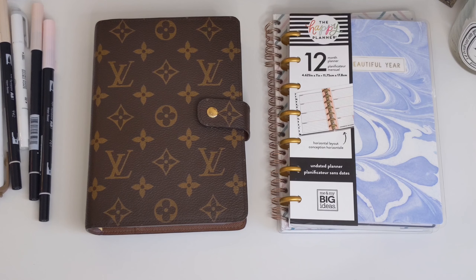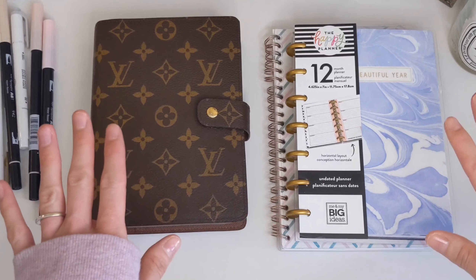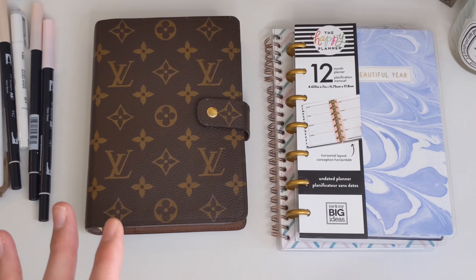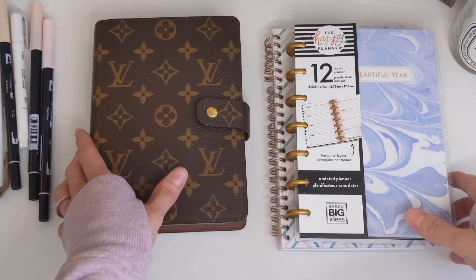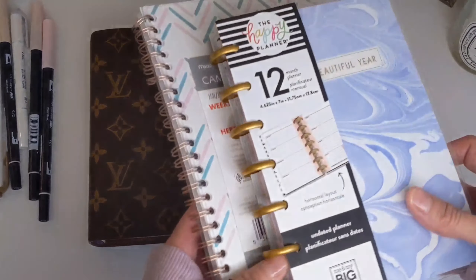If you enjoy this video, I hope you would consider subscribing. Without further ado, let's get started. The reason why I wanted to do this video is I know when I first started out with planning, there are so many options out there, so many stores and shops, that it can be a little overwhelming. So I wanted to simplify things and keep it nice and simple — you just need these five things to get you started, and then you can build on your collection from there.